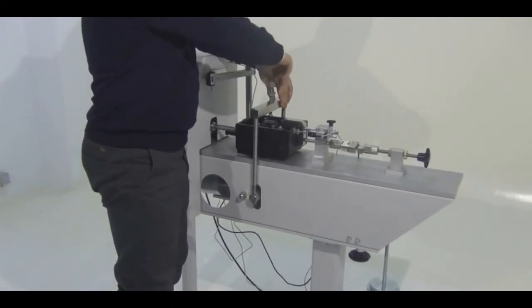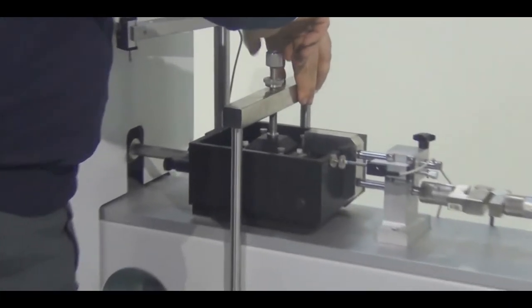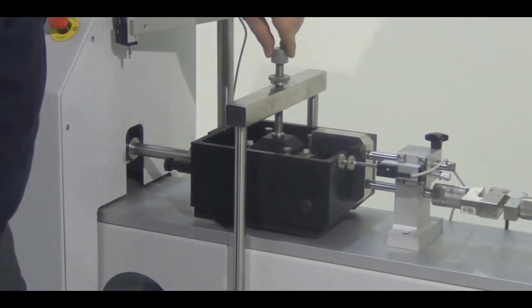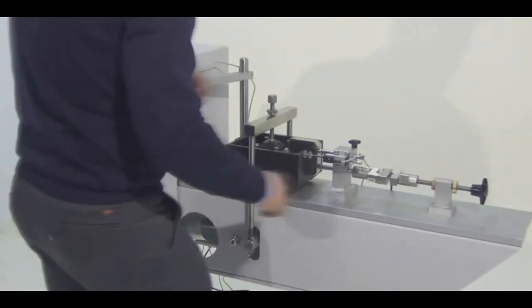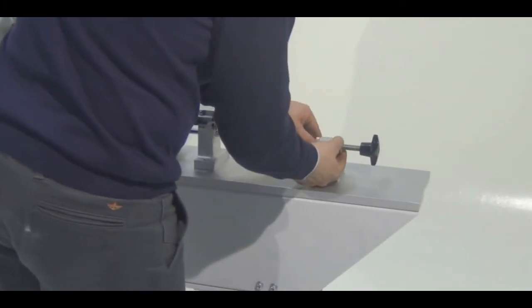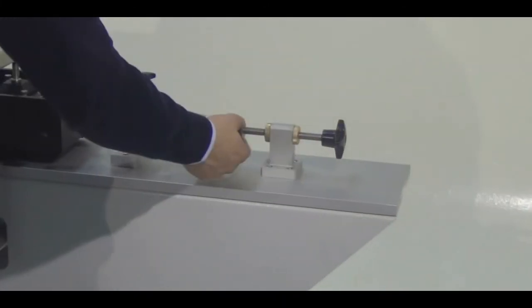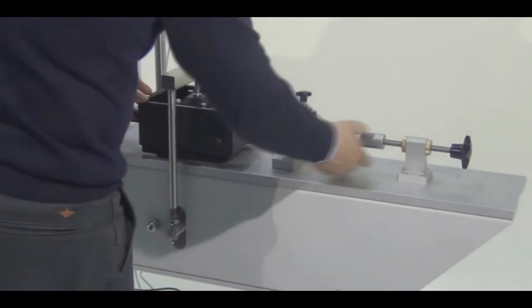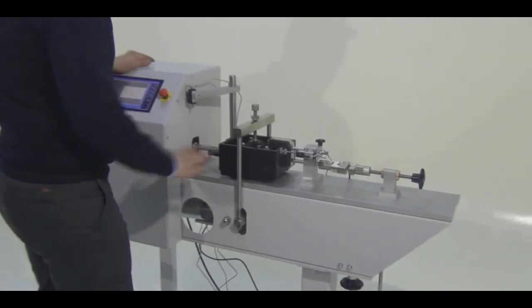Now I am going to arrange the screw on the yoke just on top of the specimen. I am tightening these knobs so that everything is in a fixed state with no gaps, no shaking, and no play in the system.